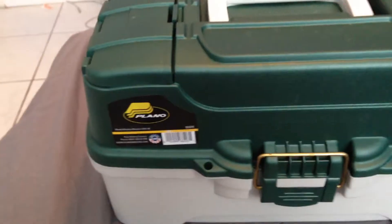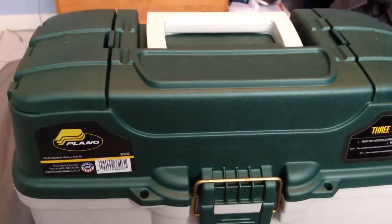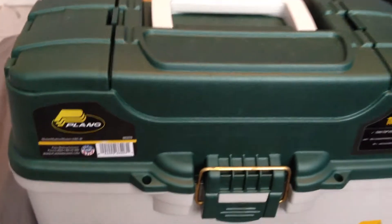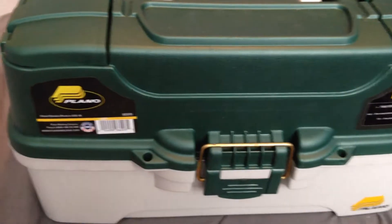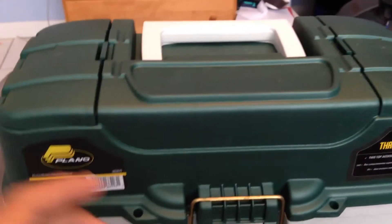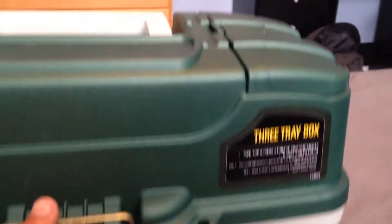Hey guys, in my previous video I said I'm going to start doing some fishing stuff, so let me introduce you to my tackle box that I got. I got this on April 30th — that's my birthday. It's a really nice tackle box, it's a three-tray box. Let's go take a look at it.